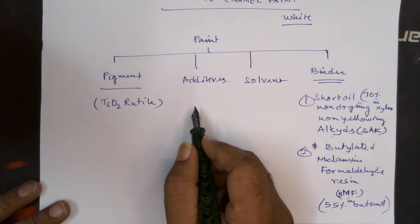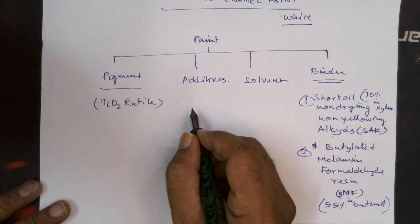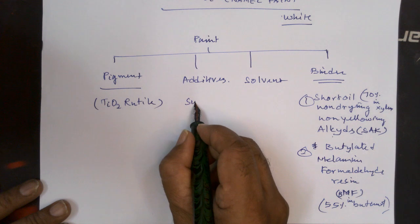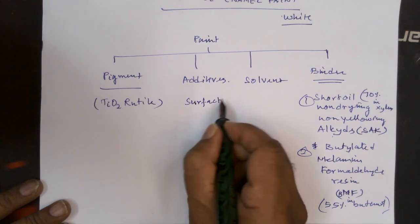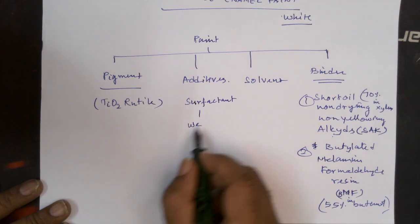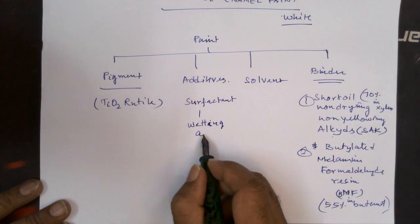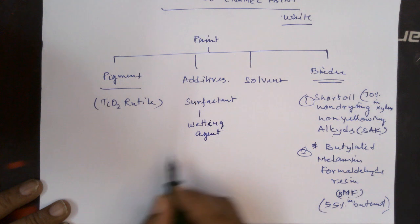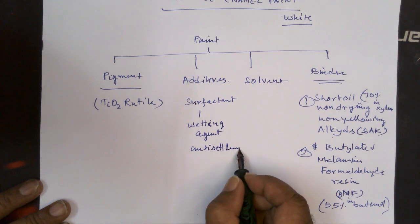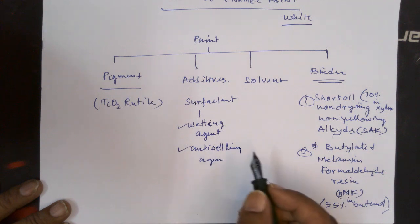Let us try to understand some of the additives required here. You need to have some surfactant, which means a wetting agent. You may also have to add some anti-settling agent. These occupy a very, very small portion only.